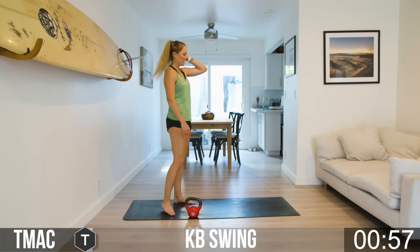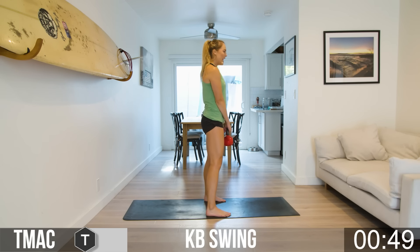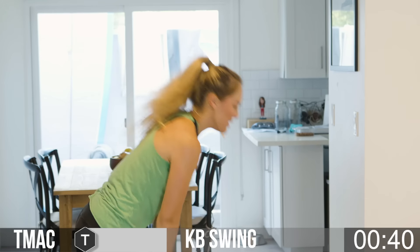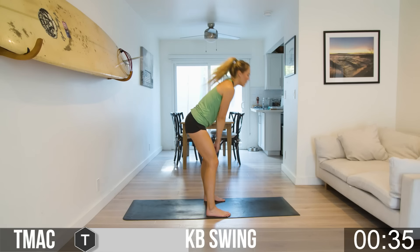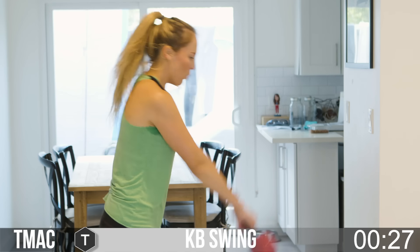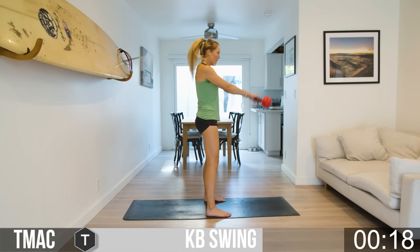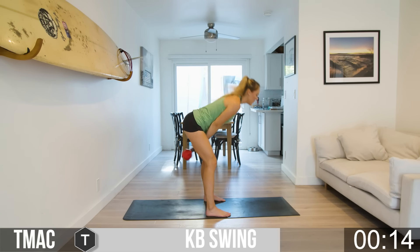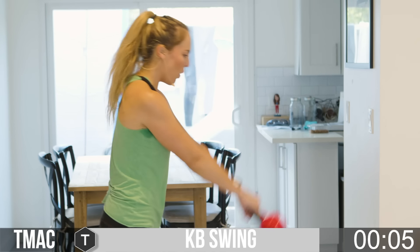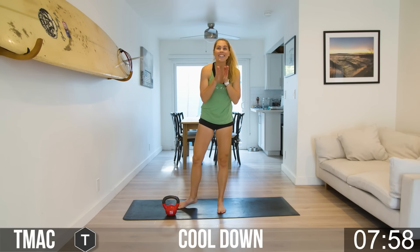Bring it up for that cardio section — our kettlebell swings. Grab the handle, bell facing down, point those toes forward. As you lean forward, the bell comes right between the legs, then thrust with the hips and that's what drives the bell up. As a reminder: this is not an exercise for your arms — this is a lower body cardio exercise. With lighter weight it's more cardio endurance; with more weight it becomes more strength. Less than 20 seconds left in your workout — make it count, fight for it, all the way to the end.